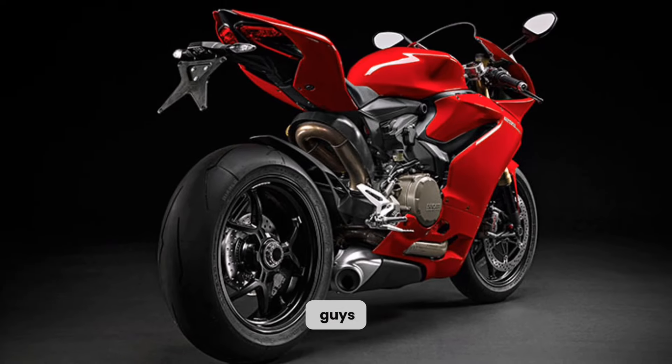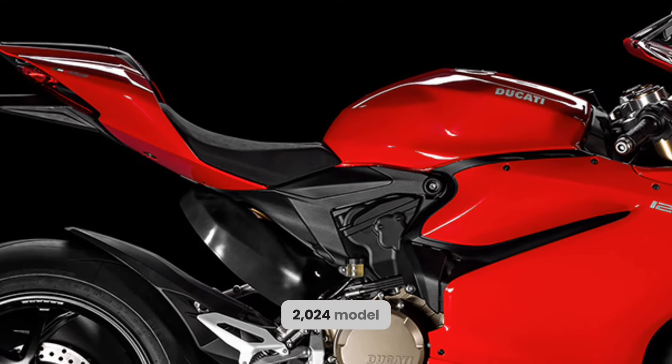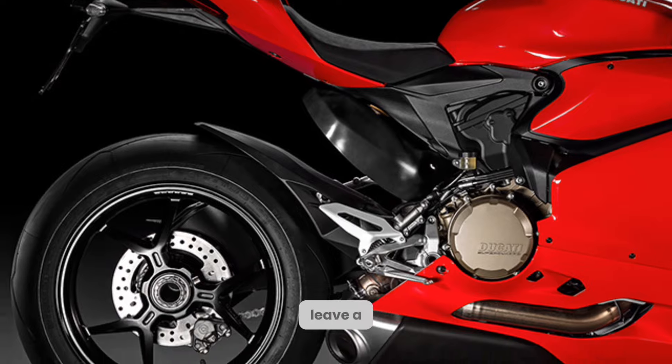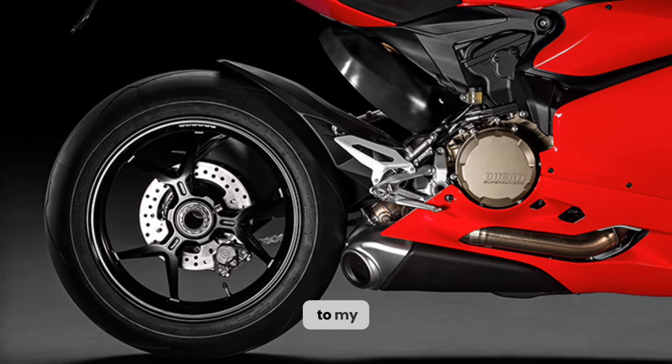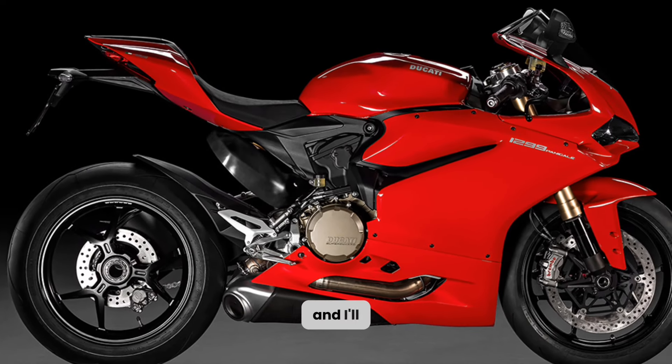That's it for today, guys. I hope you enjoyed this review of the Ducati Heavy Bike 2024 model. If you did, please give this video a thumbs up, leave a comment, and subscribe to my channel for more motorcycle reviews. Thanks for watching, and I'll see you next time.